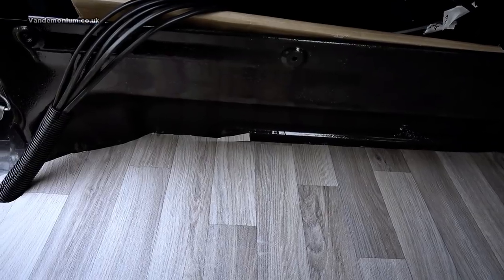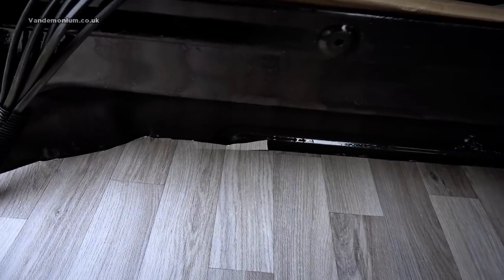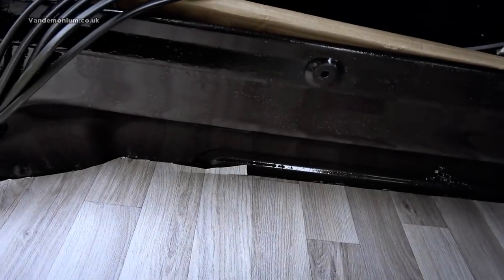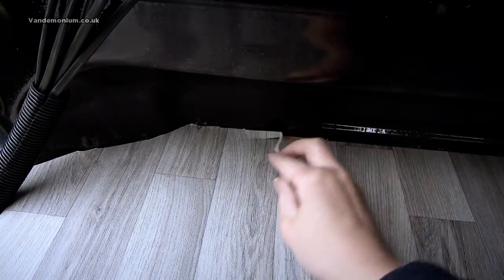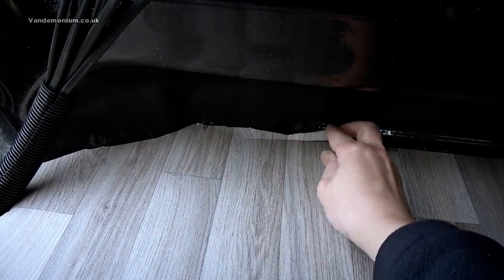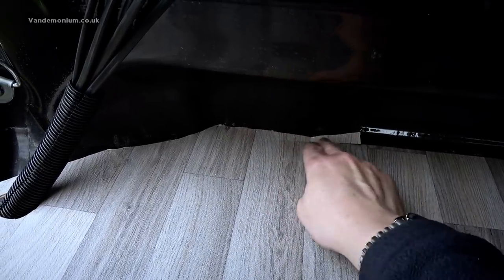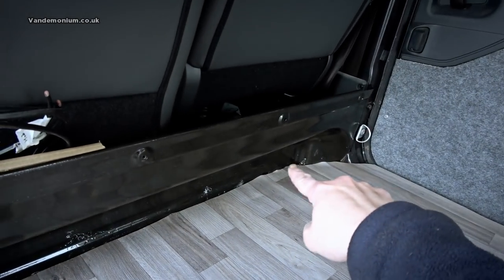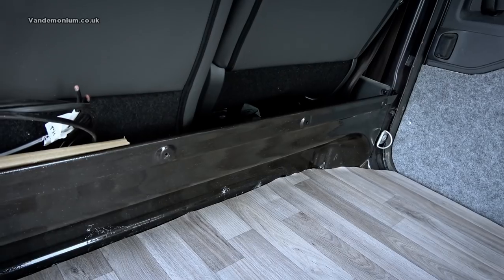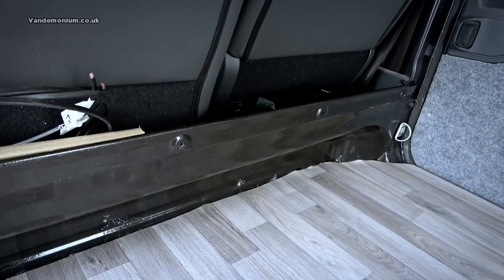I did make two cock-ups towards the end, presumably as I was getting cocky. You can see there — I actually over-cut so you could start to see the board beneath, so I've had to cut a strip back to fill in the gap. There's a similar silly little cut where you can just see the wood over there, but bearing in mind the bed is in that corner you are not going to see it, so I'm happy to live with that.